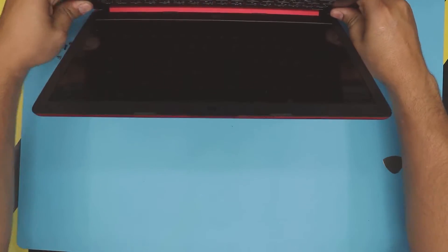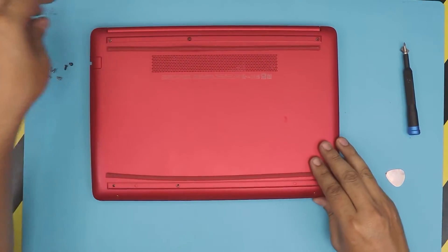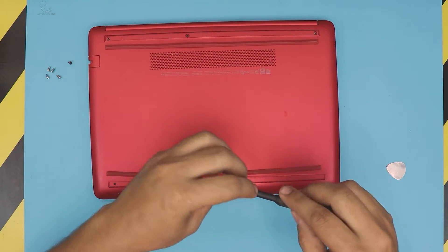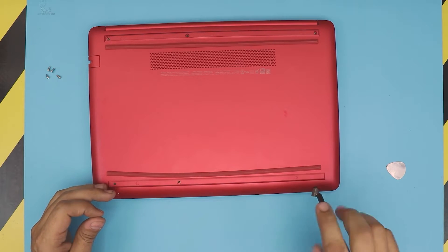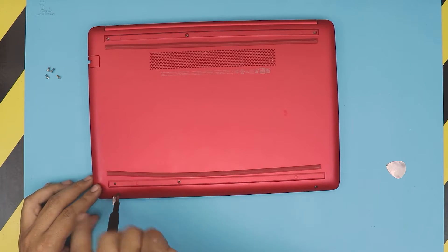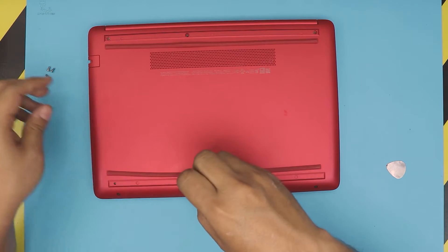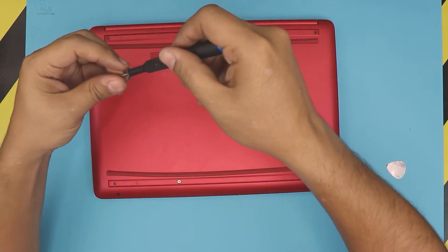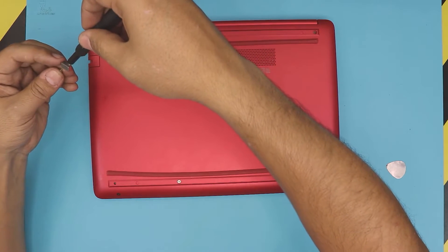Don't pinch the screen — go all the way back. Once you're done with that, put the black screw on the front side of the laptop, put the other one in, and the rest doesn't matter — just put one on the front and three at the back.